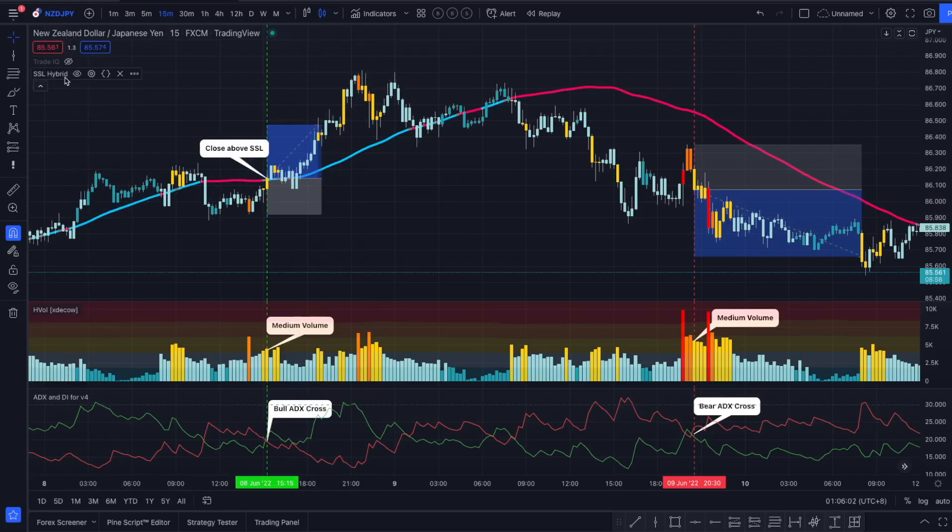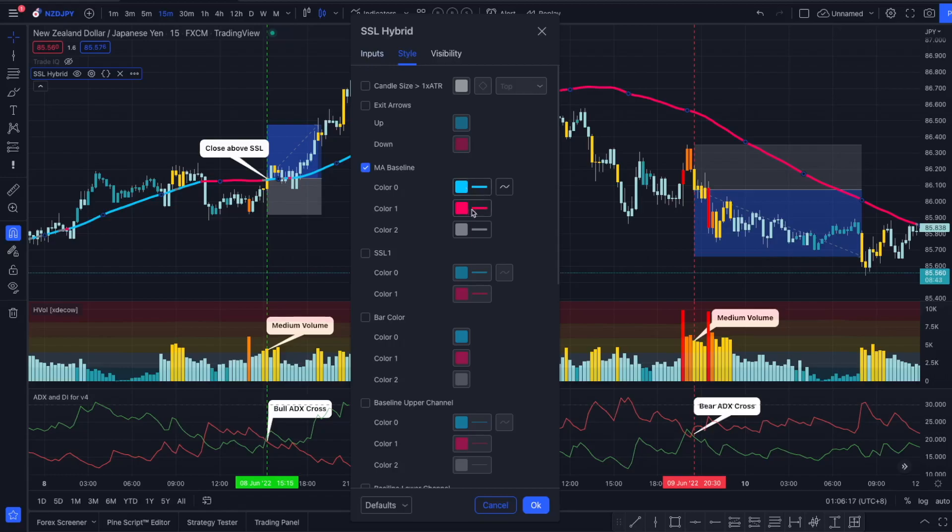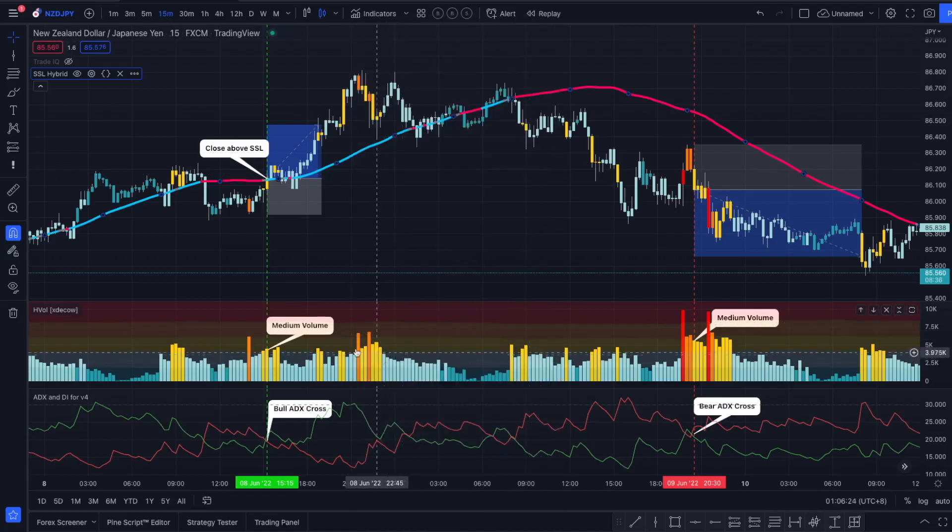In this strategy we are going to be using the SSL Hybrid with the following settings: basic settings, a 200 SSL1 baseline length, and an LSMA — those are the only settings we have to change. In the style section we are going to turn off everything except the DMA baseline.